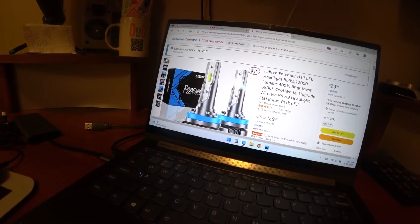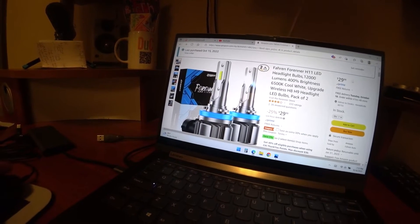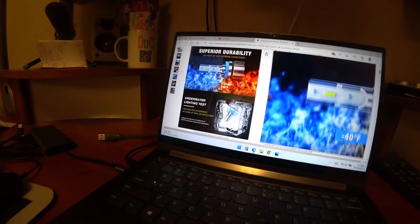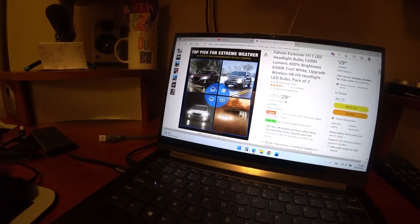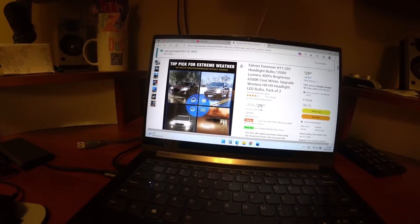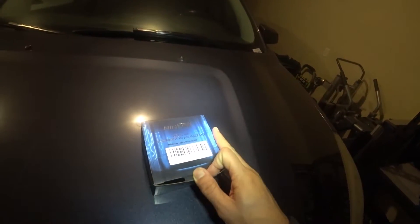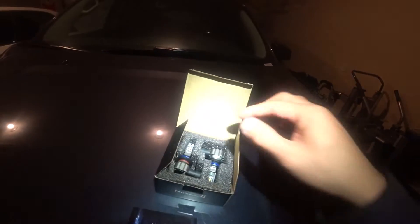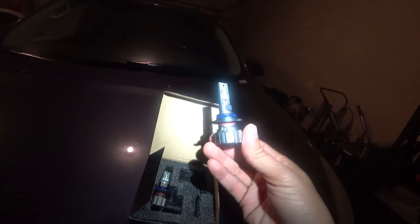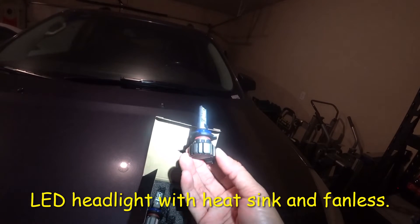It's rated at 12,000 lumens and 100% brightness. To recap, there are three types of bulbs: one with a fan, one with a fan that has a built-in driver that controls the temperature, and one with a heat sink — that's what I went with. I decided to upgrade the headlamps on my GMC Arcadia, going from halogen to LED. I paid about 20 bucks for these LED headlamps, which are supposed to be really bright, have no fan, are quiet, and have heat sinks with a micro driver built in.